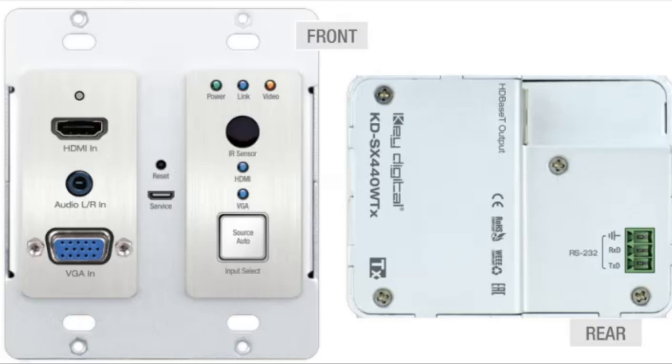On the right side of the plate you'll have an IR sensor and a push button source select button. We do allow for auto switching and auto sensing, which is great, and we give you the backup of having the push button input select as well. With the 440, on many projects you'll go into an install, set up the 440 and have a screen with a different aspect ratio. The neat thing is you can go in via RS-232 and lock in the EDID pattern for that display to make sure your system is good to go.